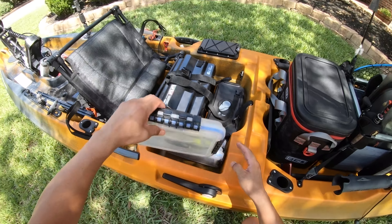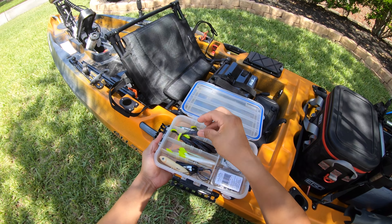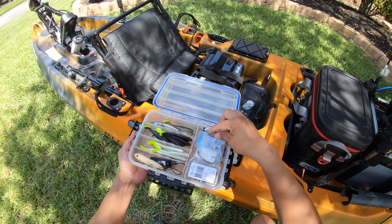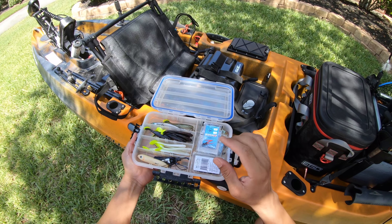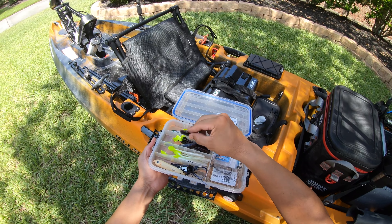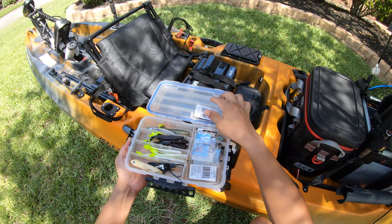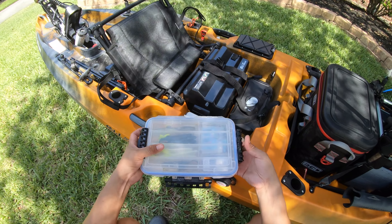The next tackle tray — the final one — is my paddle tails. I've got these right here: black with red flakes and a chartreuse tail, that's my first go-to. The second color is pearl white with a chartreuse tail. And then my jig heads — I use a lot of the Net Locks because those hooks are very stout and redfish cannot bend them, so I carry them in different sizes. The hooks I use for these paddle tails are Owner Twist Locks — the best weighted swim hook you could possibly use. I've also got a topwater in there.